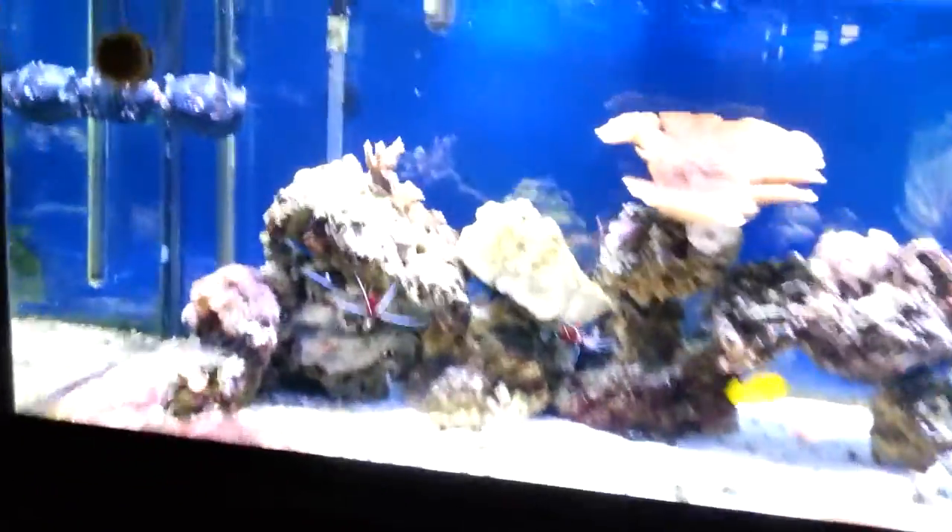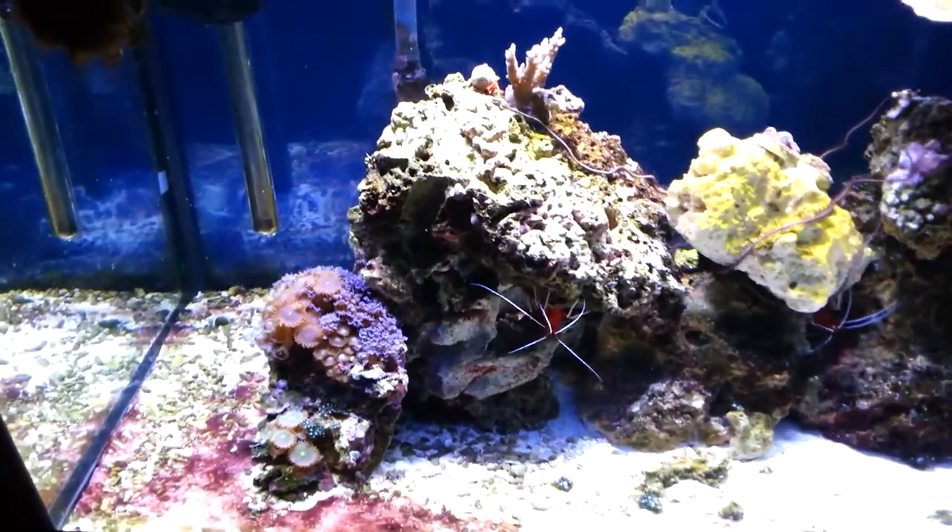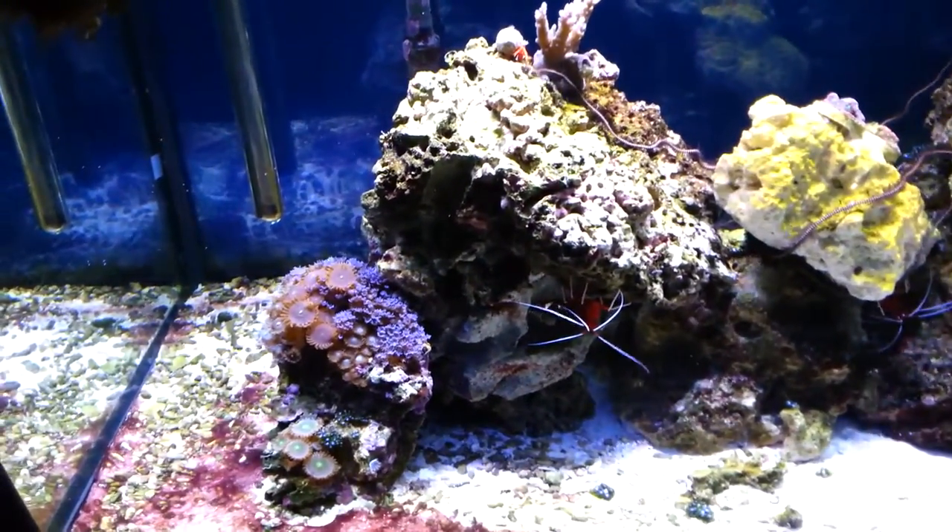I actually got some microfauna and stuff with live sand from Inland Aquatics.